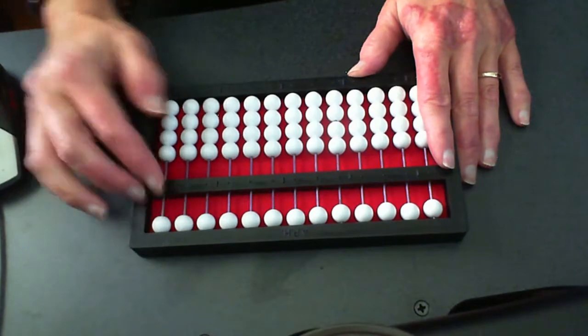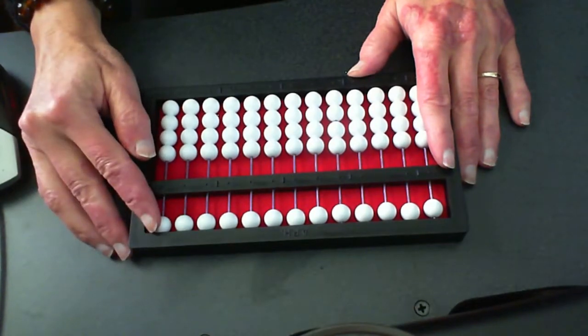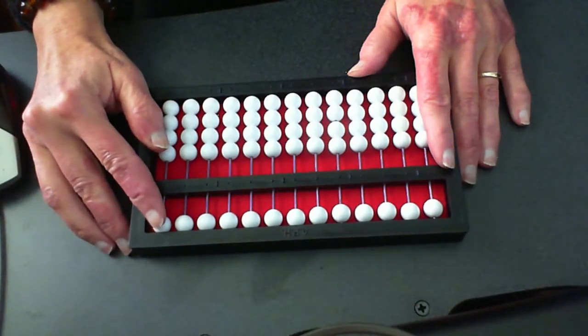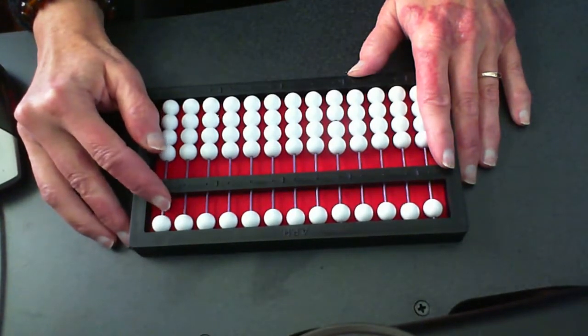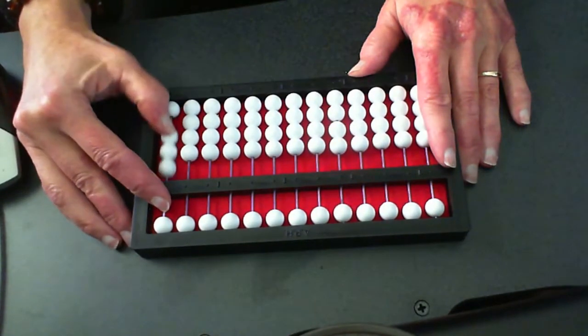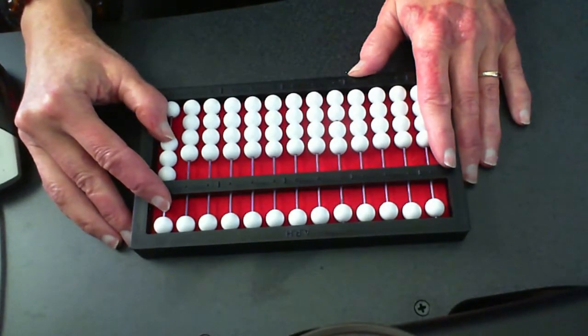So let's go ahead and clear our board and let's work on setting threes. Once again my pointer is just up here by that five bead. You can hang it by the five or you can hang it right on top of that counting bar, and let's count by threes. Three beads go up.